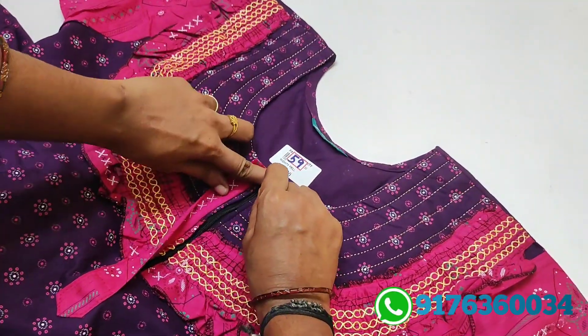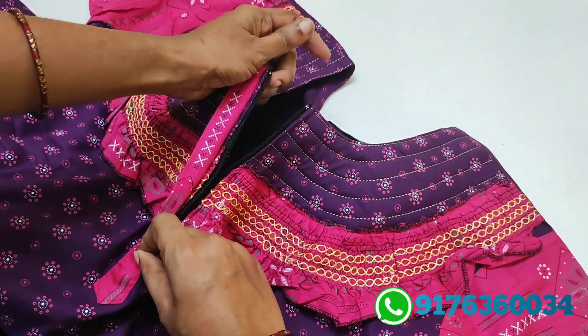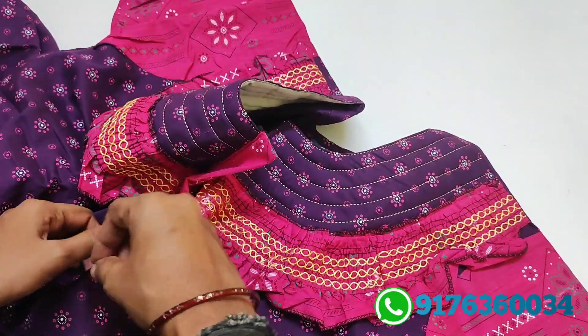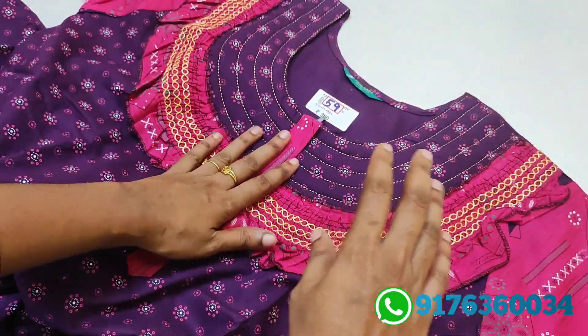Zip model — frill with zip. You can get auto-lock code and zip. Zip quality is pretty.